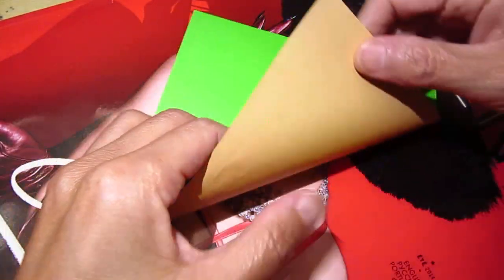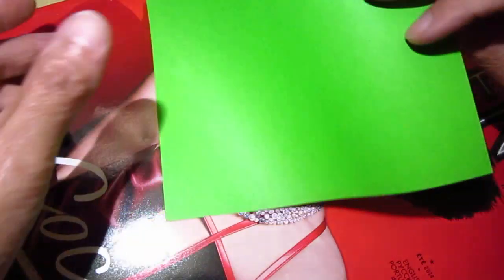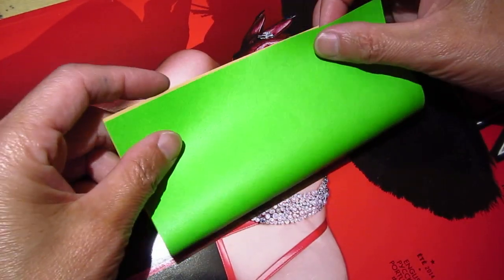Hello dear friends, this one I will make an origami Crane.